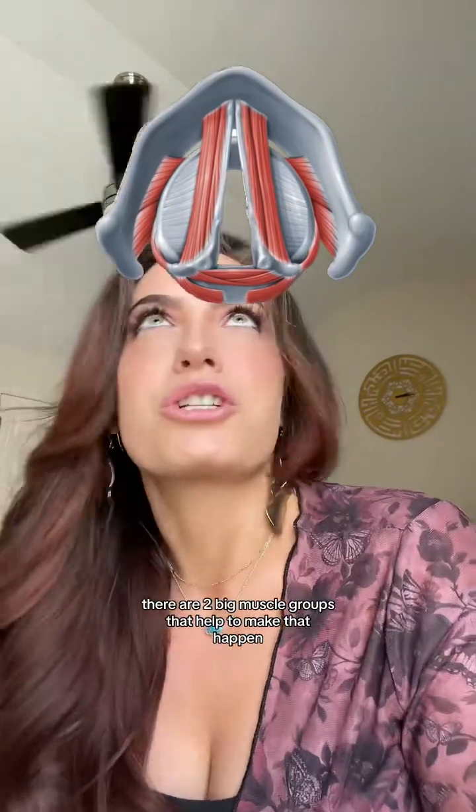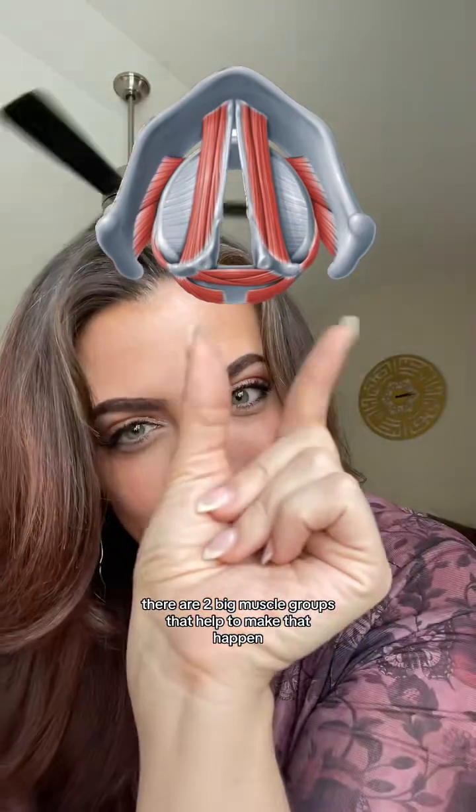This is a bird's eye view of the intrinsic muscles of the larynx in a neutral position — so we're just breathing. When we go to bring the vocal folds together, there are two big muscle groups that help to make that happen.